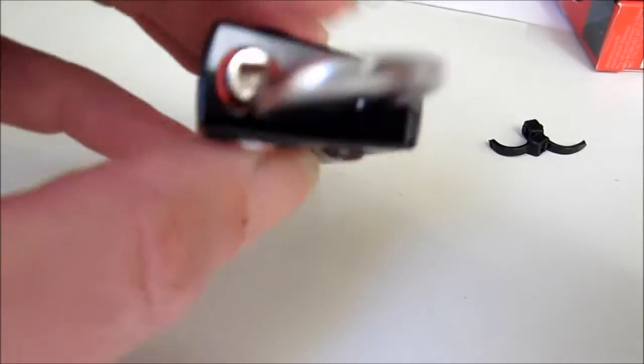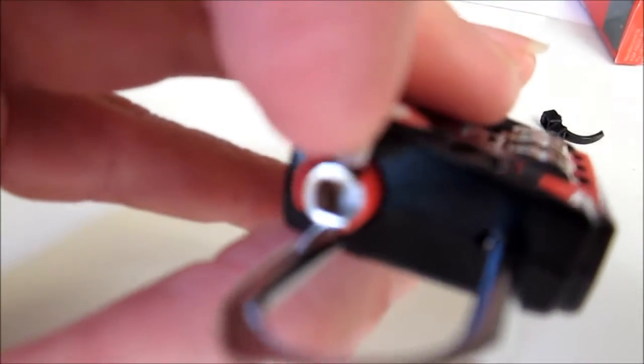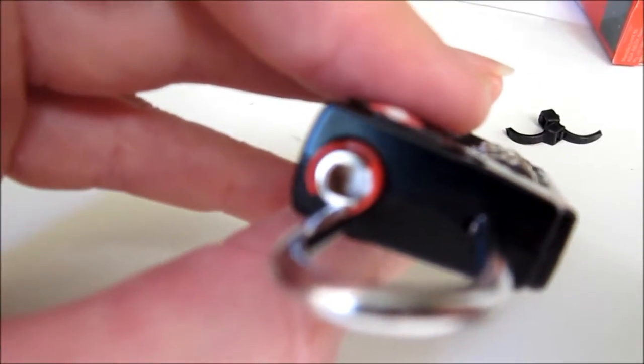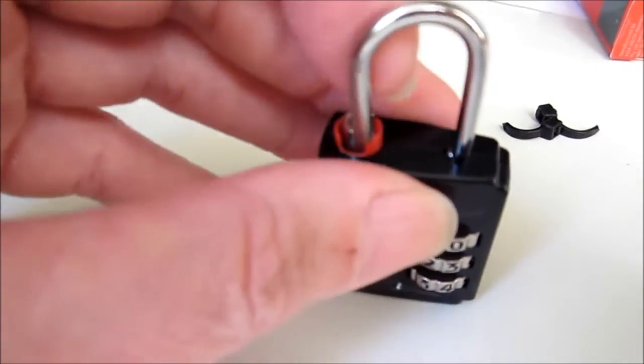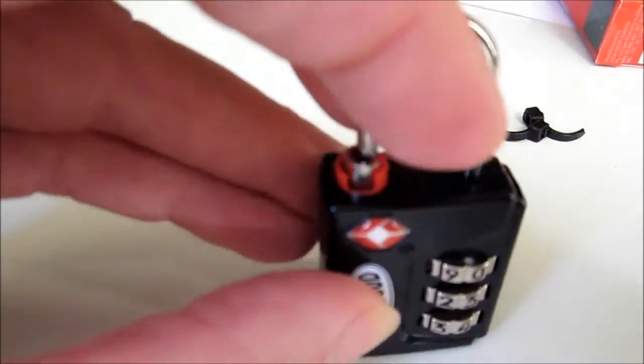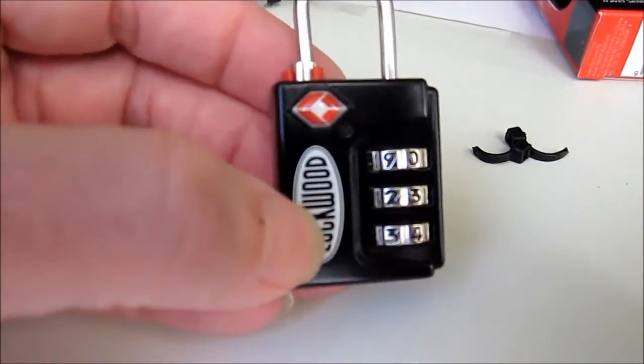When they do that, that notch in there will rotate around 90 degrees anti-clockwise, and will allow the shackle to come loose, be able to turn it around. So then they can open your bag and inspect it.